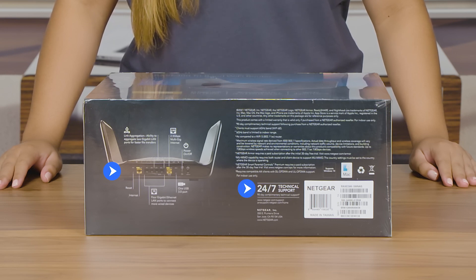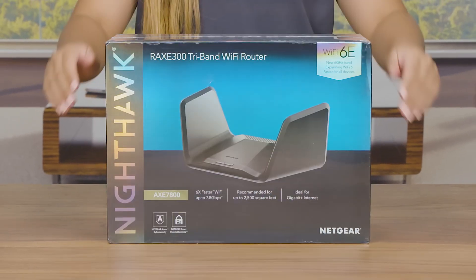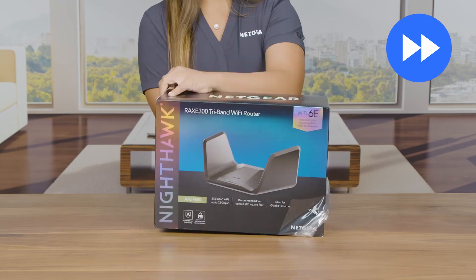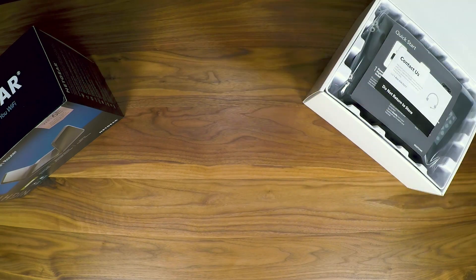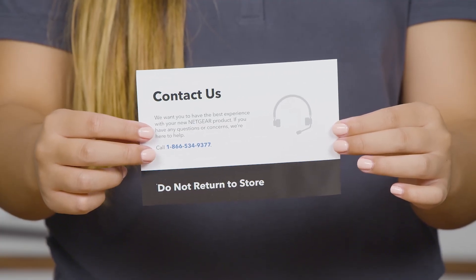Now let's take a look at what we have in the box. You'll first see the contact us card to ensure the best experience with your product.